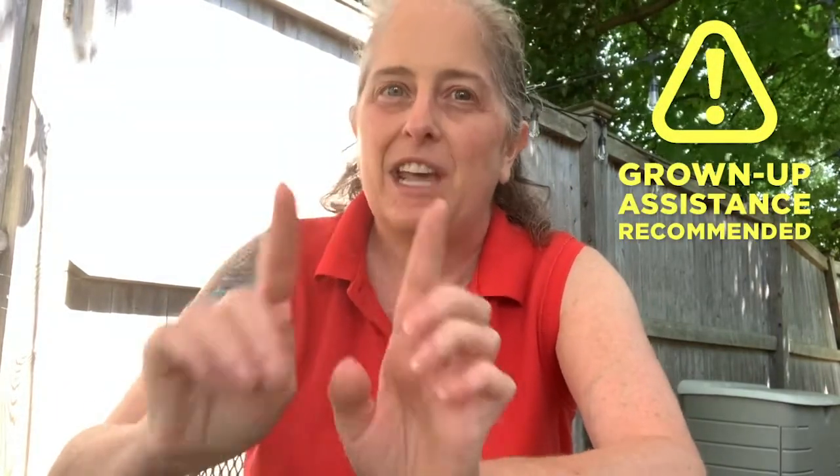Hello friends, my name is Alyssa and I'm the Science Program Manager at Boston Children's Museum. I have a really fun, really simple activity that I want to show you today. It is a great activity to do outside — in fact, you can't do it inside. It's called Alka-Seltzer Rockets.